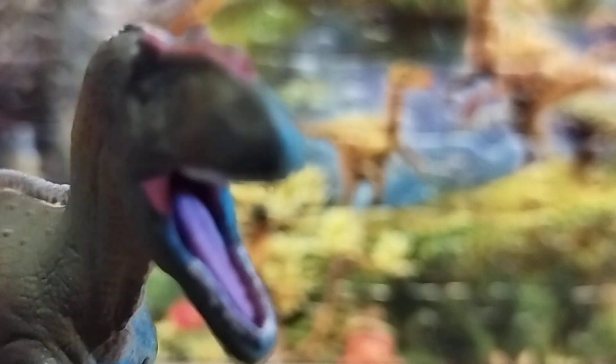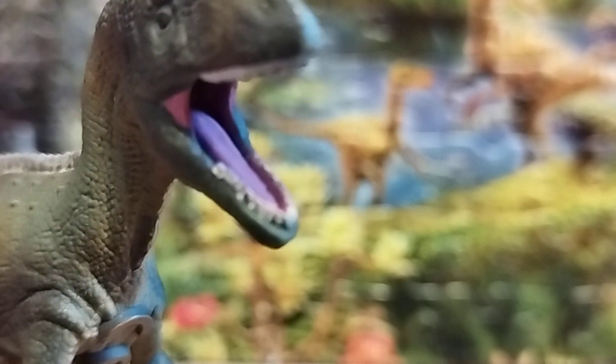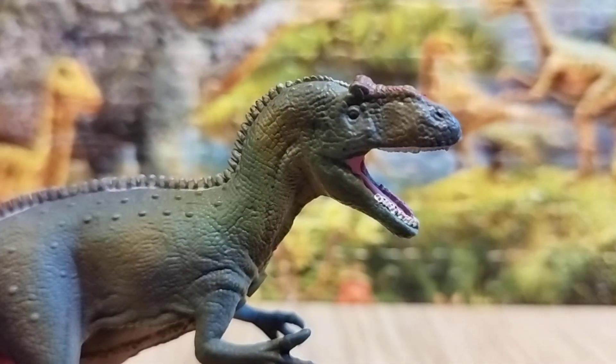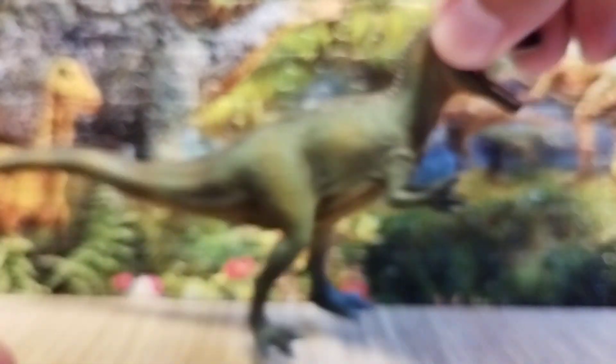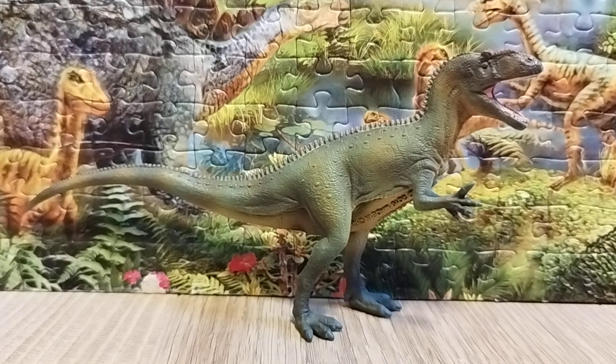This is a very good-looking Allosaurus — I like the tongue on it. This is how rare-looking specimens could have had such magnificent detail. I also like the crest-like horns, which are colored red. In terms of accuracy, I think this is a very good and accurate Allosaurus figure.